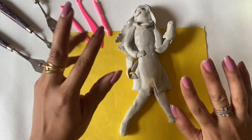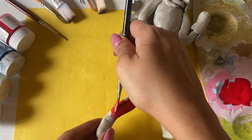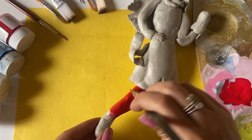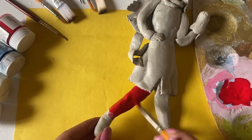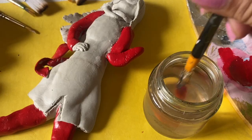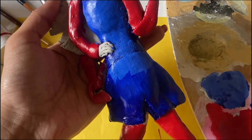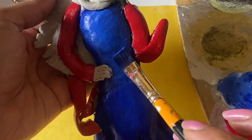Now it's time for the fun part — I will paint it with Ms. Marvel's classic colors. So guys, if you don't know who the character is, this is the youngest superhero and the first desi superhero, whose name is Kamala Khan — a teen girl character.